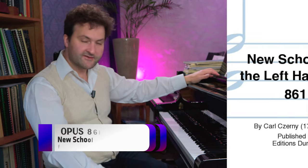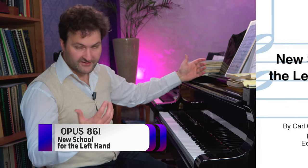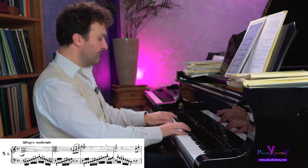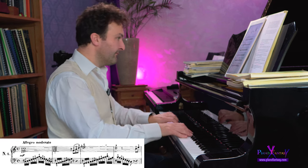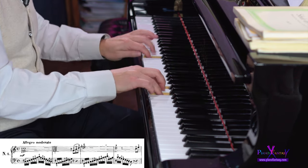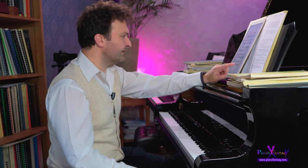Then let's go to the next Opus: 30 Progressive Studies, Opus 861. There are four etudes for scales there. They are easy to intermediate - not for very beginners, but doable. For example, the first one is just one page. In fact, all these etudes are for the left hand, so if you want to develop your left hand you should go to this opus number.